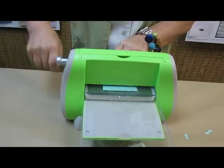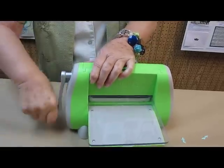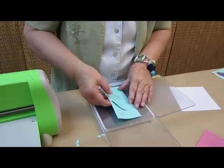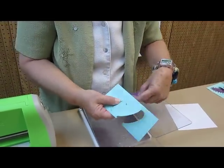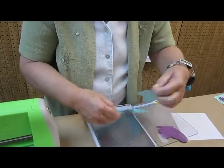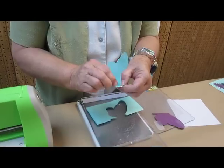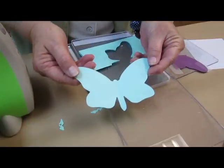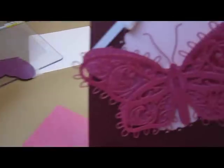And run it through the Cuddlebug. And remove it from the die. And what this gives you is a solid version of the die that we just did. And you take it and mount it on the underneath of here. And you have a wonderful finished butterfly.